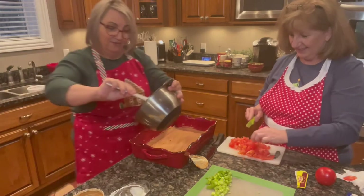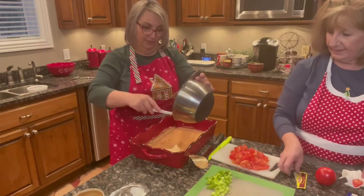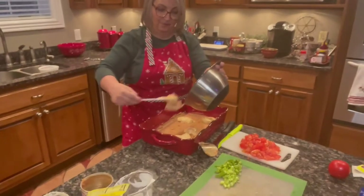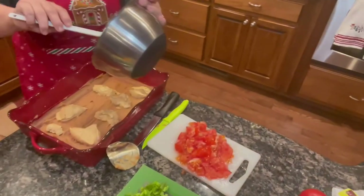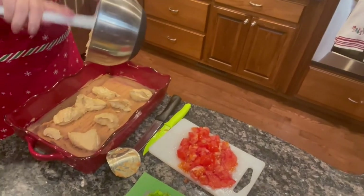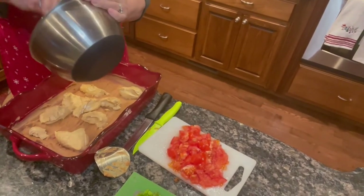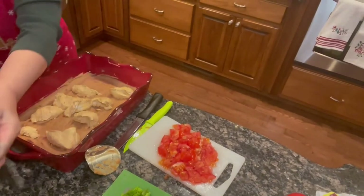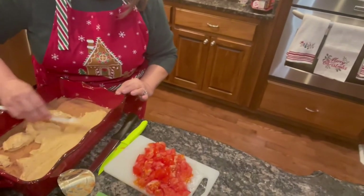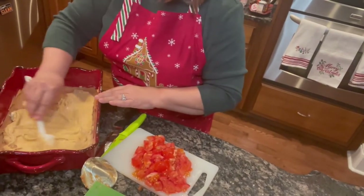So I mixed that all together and now I'm simply going to place it on top of the bean dip — I'm going to do it in little increments so I don't get heavy on one end. This would be great for a family Christmas finger food party or anything. My family loves it and it seems like it's going to be something really quick and easy, and not expensive to make. It's looking really great. You can't even tell there's mayonnaise in there.